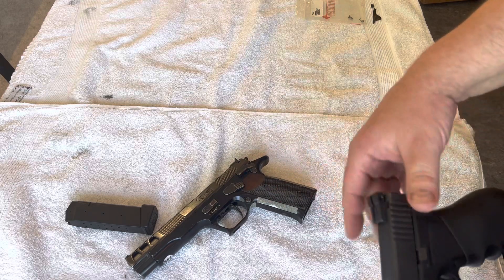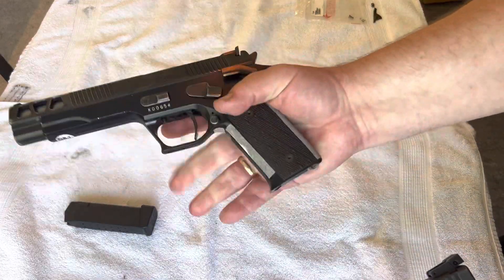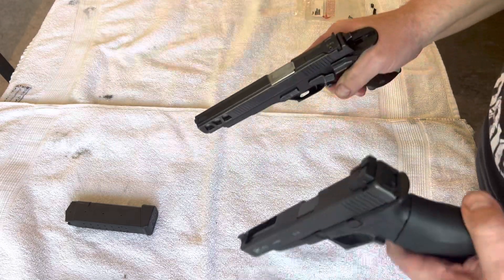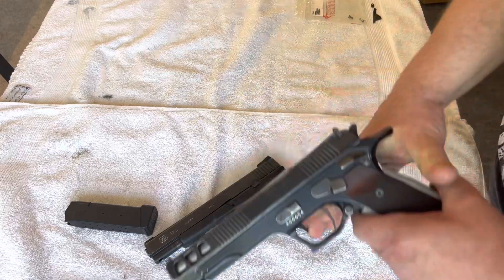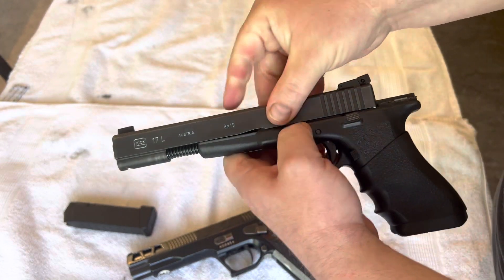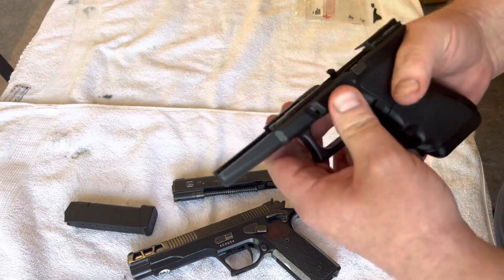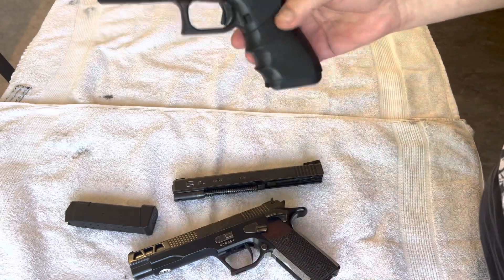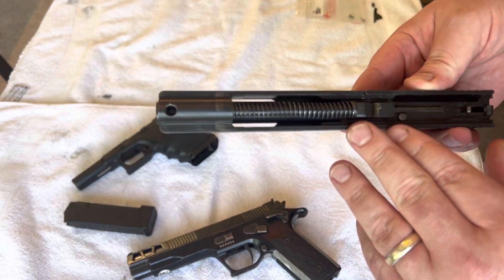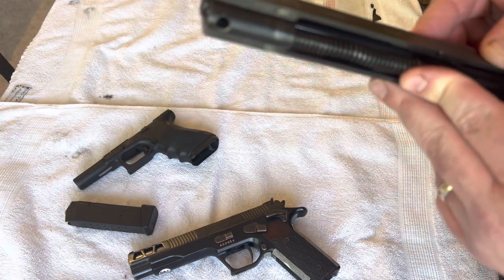The angle of the grip on the Pardini is a little more angled than the Glock — you get a way better angle to hold it and shoot. I like this a lot. To break down the Glock — everybody knows the Glock thing — off comes the slide. It's so plasticky and light.